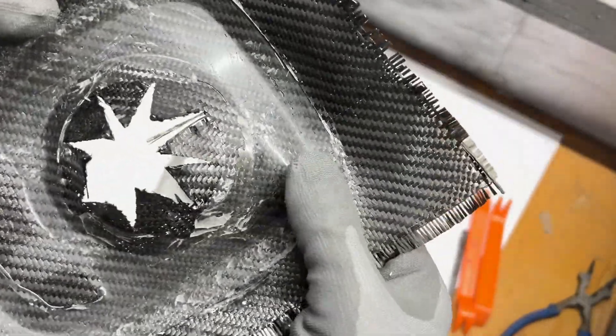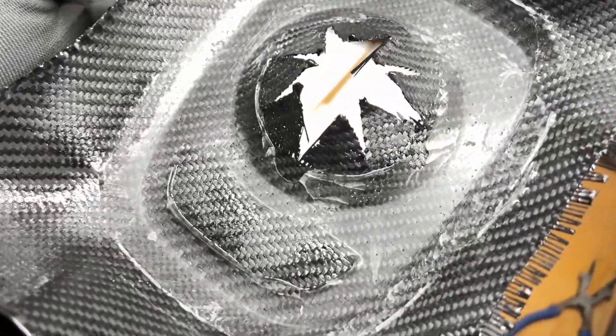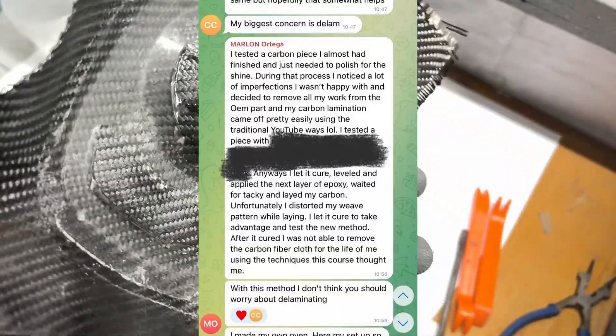That reminds me of one of my students' reviews — he followed the proper steps at the beginning and at about this stage decided to redo everything and delaminate. He had some real issues.